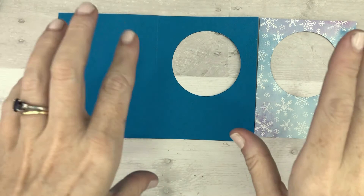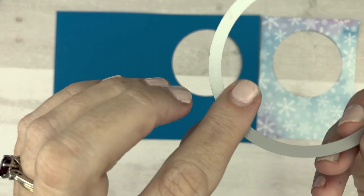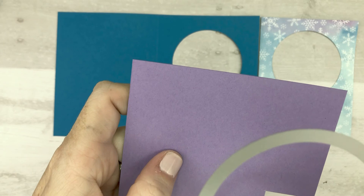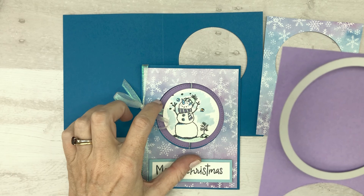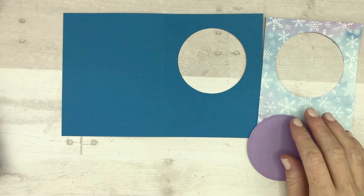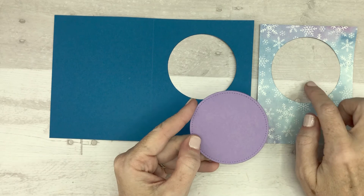While you have your die-cut machine out and ready to go with the stitched nested circle - the largest shape - take a piece of coordinating cardstock. I'm going to use Purple Posy and cut out a circle from here because I'm going to use it on the inside of the card. When the card is closed you can see a contrast in the background from the little spinny thing - it gives it another dimension. So go ahead and cut another circle while you have your machine out.